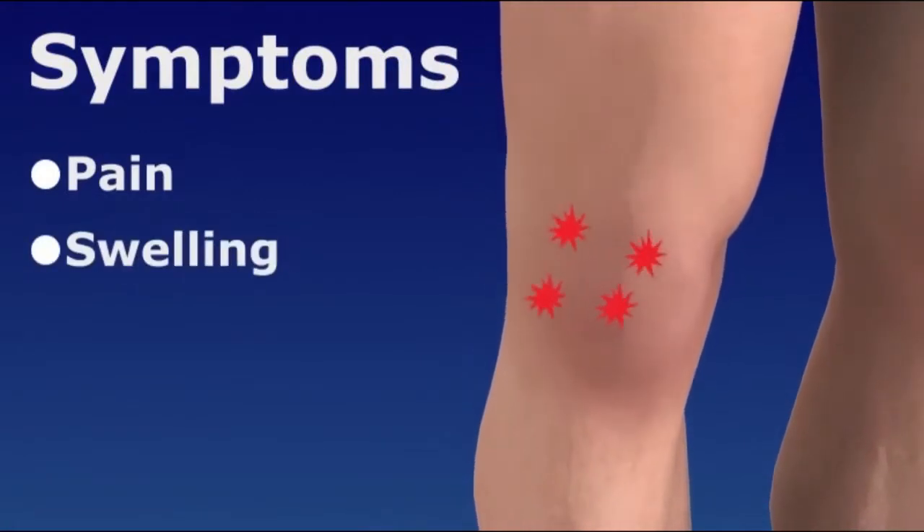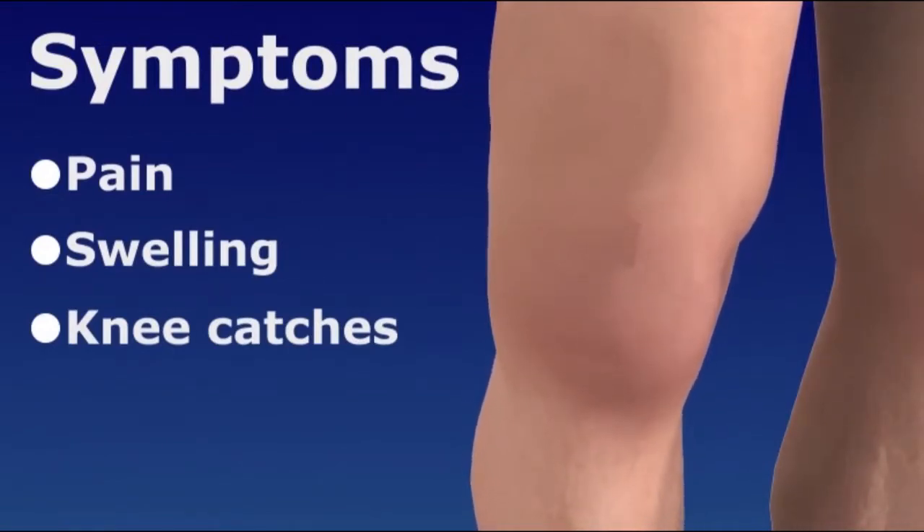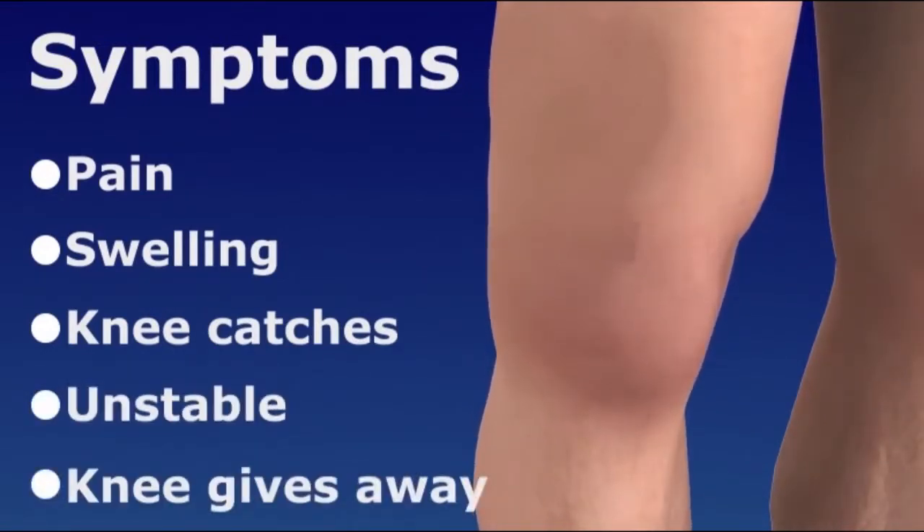Pain and swelling are hallmark symptoms of knee injury. Your knee may feel stiff and feel like it catches when you move it. It may feel unstable or suddenly give way as you stand or walk.